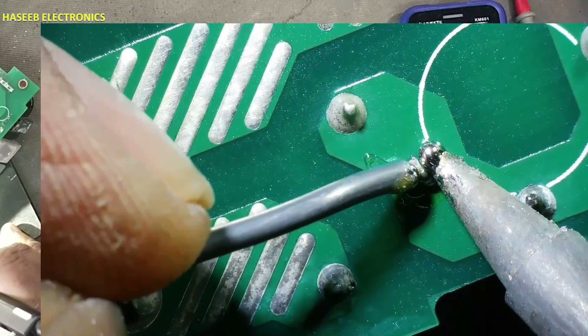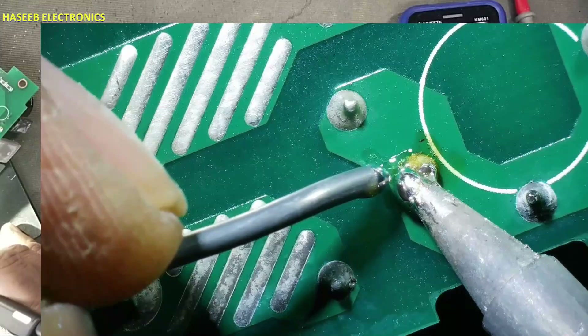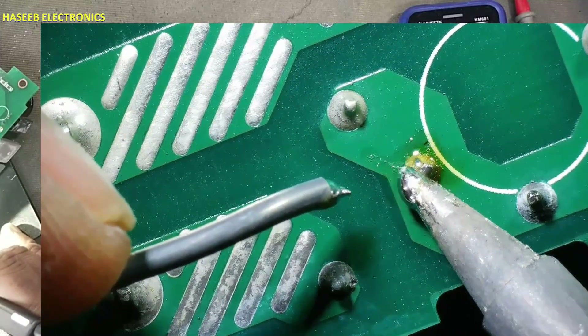For test purposes I will connect a 1-ampere fuse wire. When this circuit is repaired, I will connect the original value fuse of 6.1 amperes.